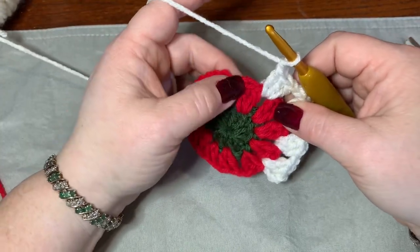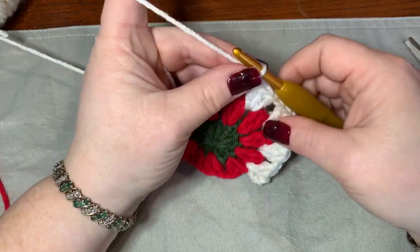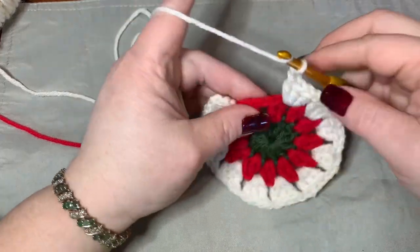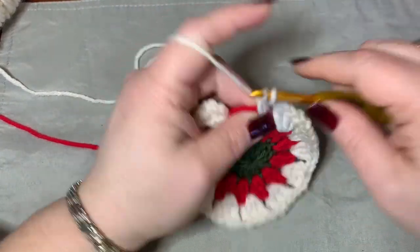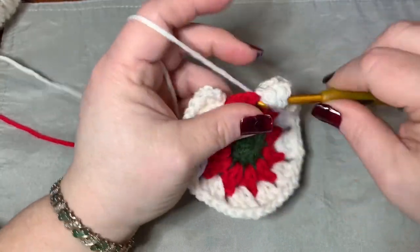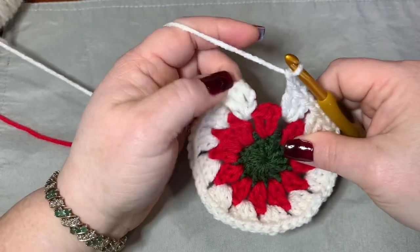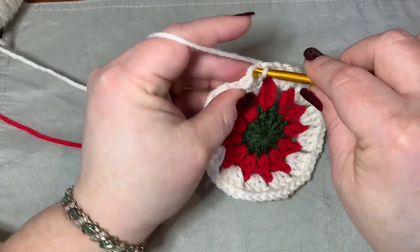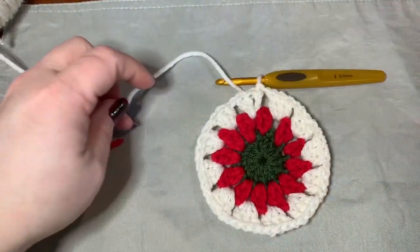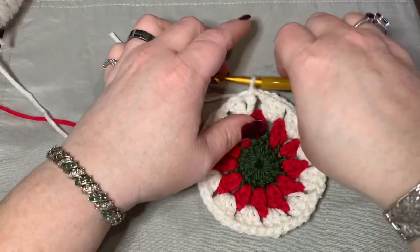Keep going around doing your three double crochets and chain one — don't forget the chain ones in each chain one space. On the last set, put three double crochets in your chain one space, then chain one and slip stitch to the top of the chain of three. Cut off and we're going to add our final color — this is the last row.